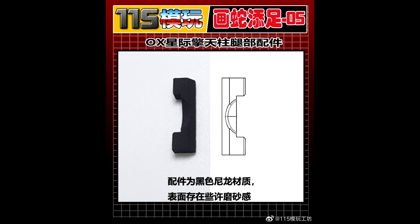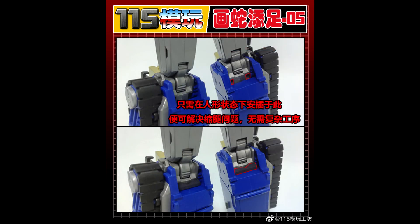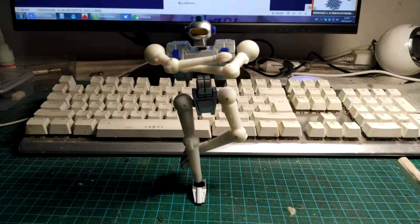Up first, as always, add-on kits. It looks like 115 Utopia is giving us an add-on part for the MMC Stellarus Prominent Optimus Prime. It looks like just a little filler piece to give it some stability — seems like they were having issues with the legs. Maybe he was doing a Fat Joe lean back or something. So there you go, 115 Utopia is fixing up the MMC Stellarus Prominent.